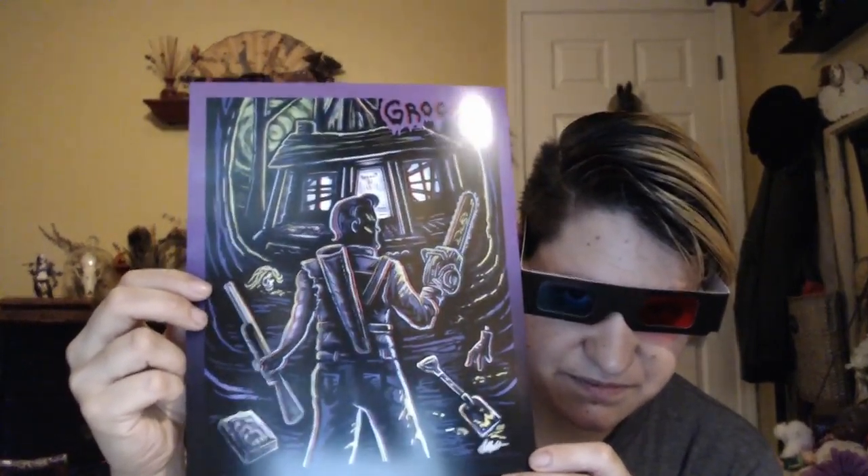Then we got this really cool - I think it's Ash vs. Evil Dead. It looks like a 3D print. There's the print - oh it is so cool! It says 'Groovy' and has been hand-serialized. The 'Hail to the King, Baby' version was limited edition, only 500 for the 3D print. Both versions are pretty cool, that one just had a little bit more green on the bottom.